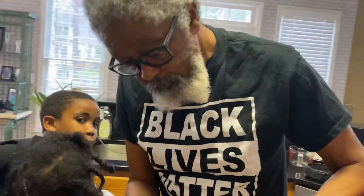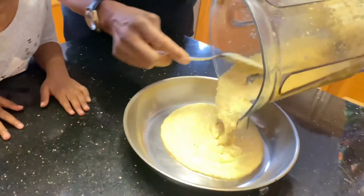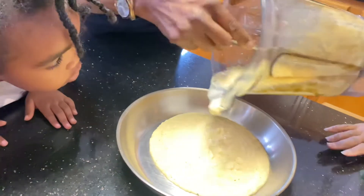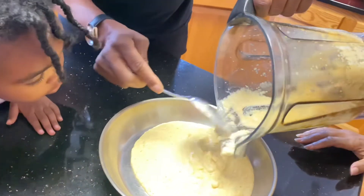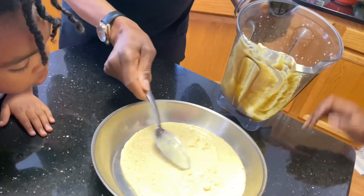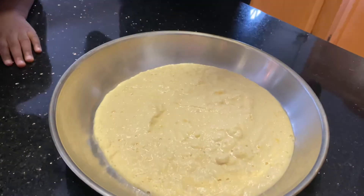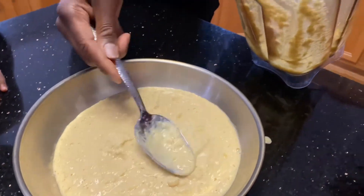So Nathan, what's the first thing Granddaddy did to make this? He soaked the peas overnight. Then what did he do with the peas? He put them in the blender. He put them in the blender and added a little what? A cup of water. A cup of water, and then he blended it up.